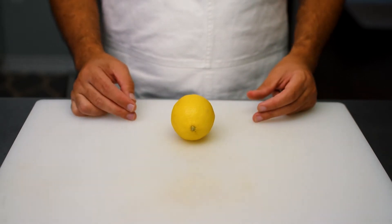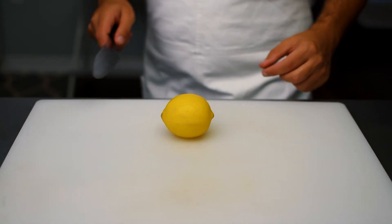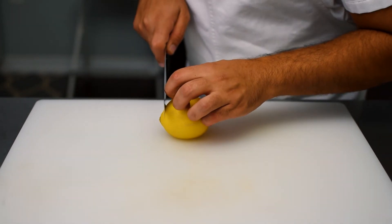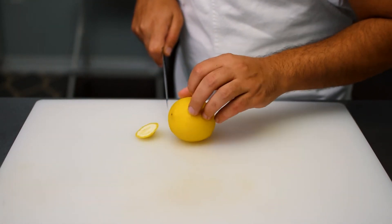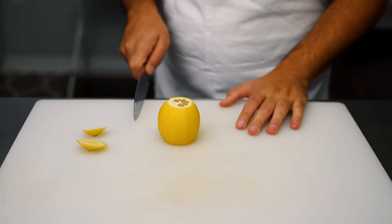Here is our lemon. The first thing we're going to do is top and tail it — we're going to cut the top off and cut the bottom off. Then we're going to stand our lemon up.